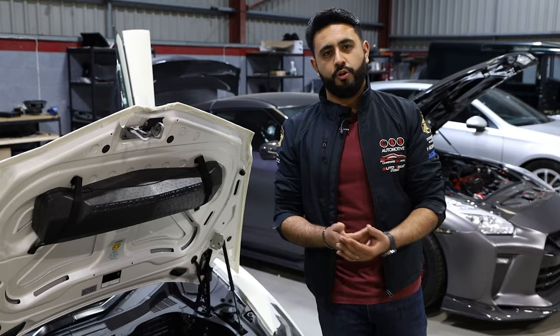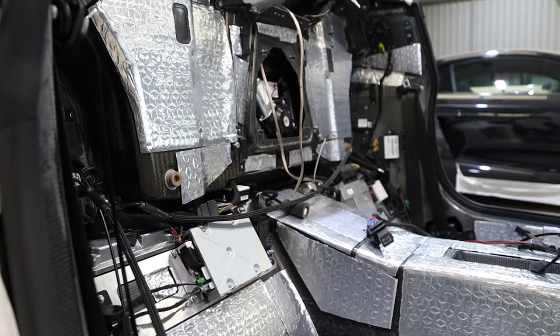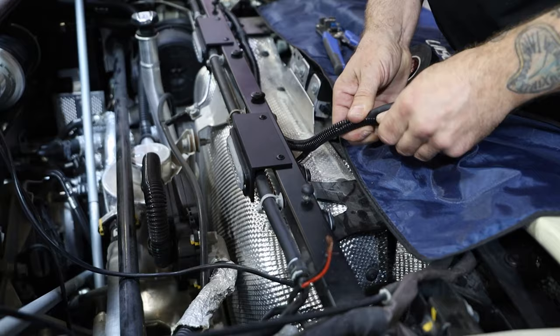Our installs go to immense levels — you'll see why: full dashboard removal, seats removed, the whole interior is basically being removed from front to back. There's an immense amount of work that goes into doing these systems, however it makes a world of difference when they're done.